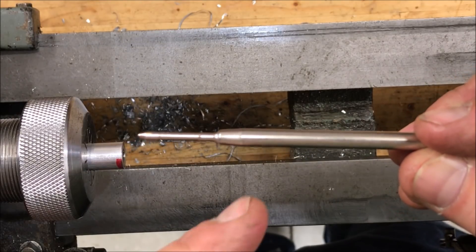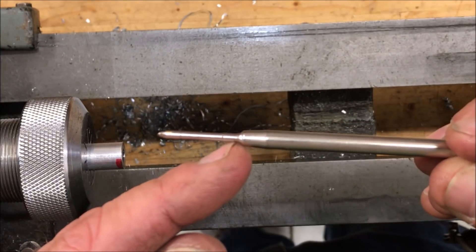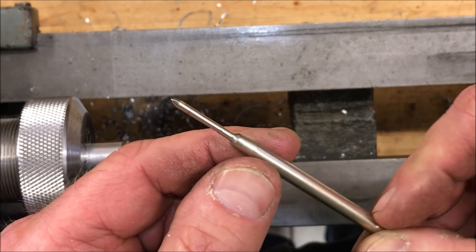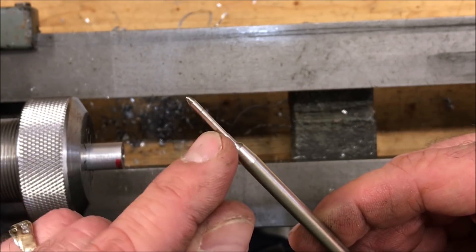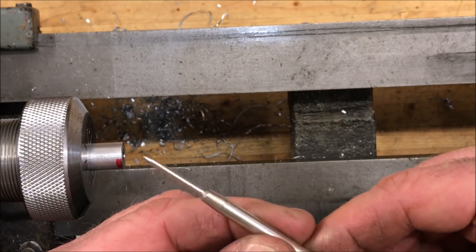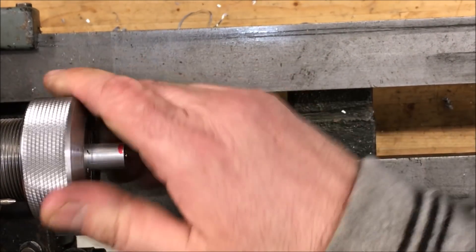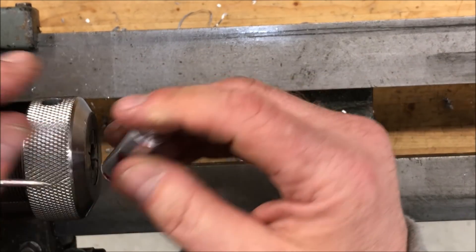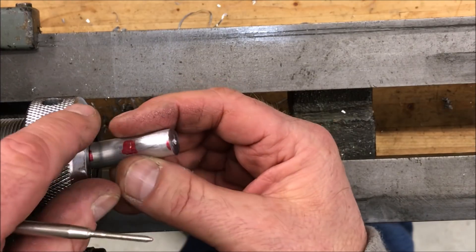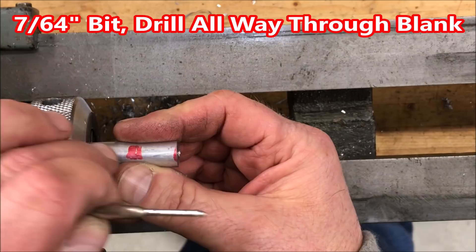The hole we just drilled in the blank is a little larger than the diameter of a Parker refill and will allow us to accept the Parker refill up to the shoulder. Now we need to drill a second hole, just a little larger than the diameter of the nib end of our Parker refill, the rest of the way through the blank. I've found it's easier to flip the blank over and drill from the other side, so we're going to flip the blank, part off this end, and drill our 7/64 inch hole through the blank.